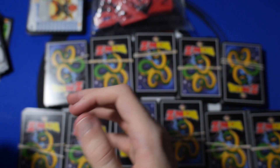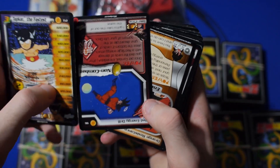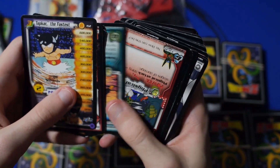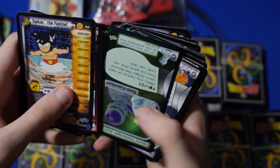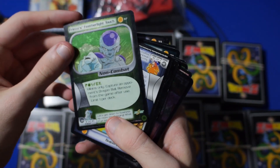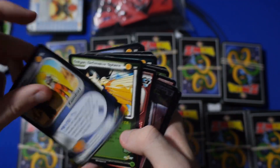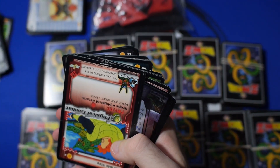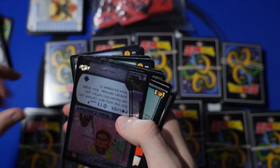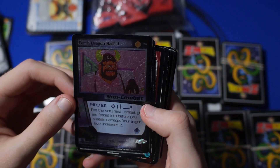Now we've got another stack right here to go through. They're just all out of order — this guy clearly hasn't touched the game in a long, long time. There's a foil right there. I'm just going through looking for the shiny ones — I love foils, man. I'm a total sucker for it.